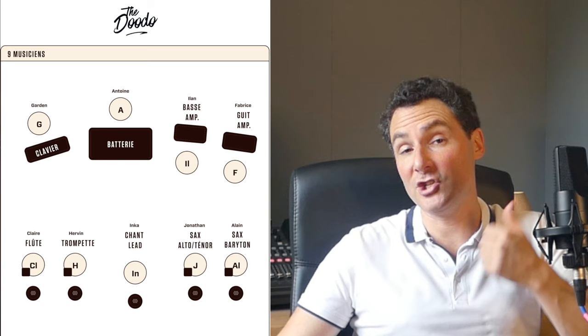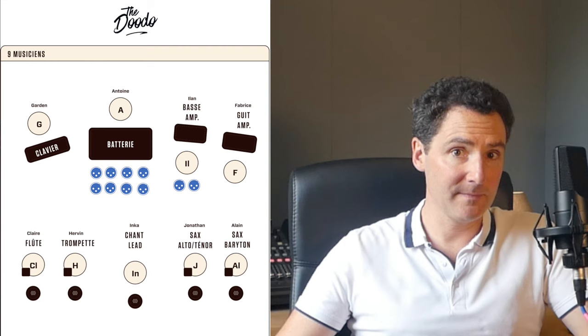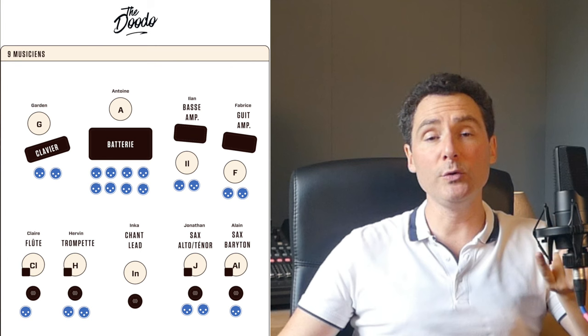Let's talk about our requirements for the Dodo. We're 9 musicians. We need 24 input channels plus the click track. For drums: 8 channels — kick, snare, hi-hat, tom-high, tom-medium, tom-floor, and 2 overheads for stereo. Bass: stereo also, because he has a pedal of effects. Guitar: stereo also. Keyboard: stereo. Tenor sax plus vocals, because he's also a chorist. Baritone sax. Trumpets plus vocals. Flute plus vocals. Lead vocals plus stereo room microphones — we're going to talk about that. And the click track.